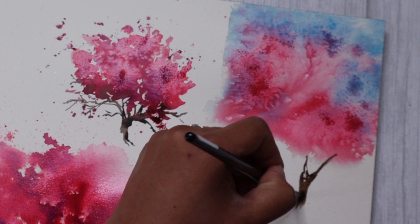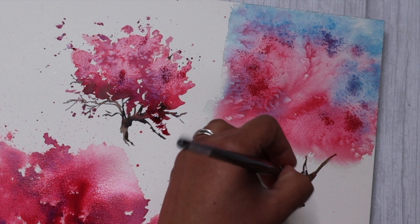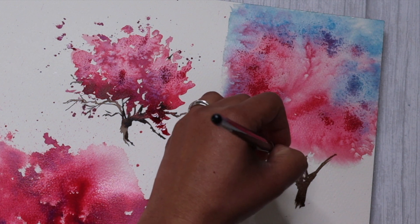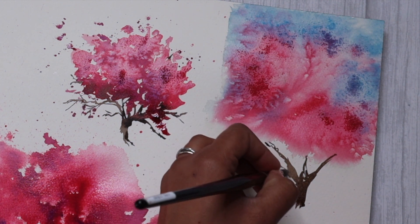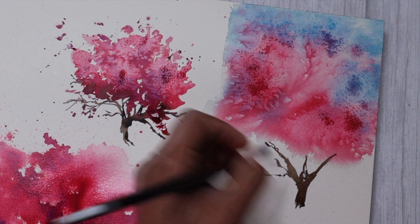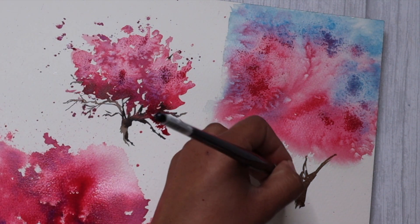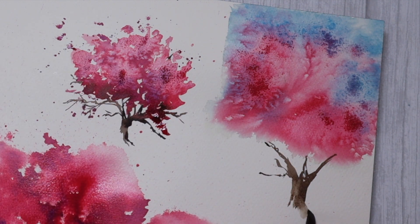Again using the tip of my brush, simply sketching in the branches with just one pigment and adding as many branches as I like. It is a very relaxing process of simply adding branches, trying to connect the foliage that I have painted with the branches. You can also add some dark and light value onto the tree trunk, creating a nice texture to the tree trunk as well.